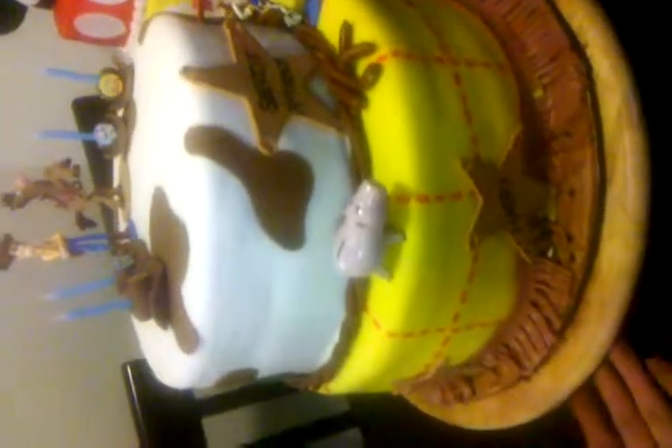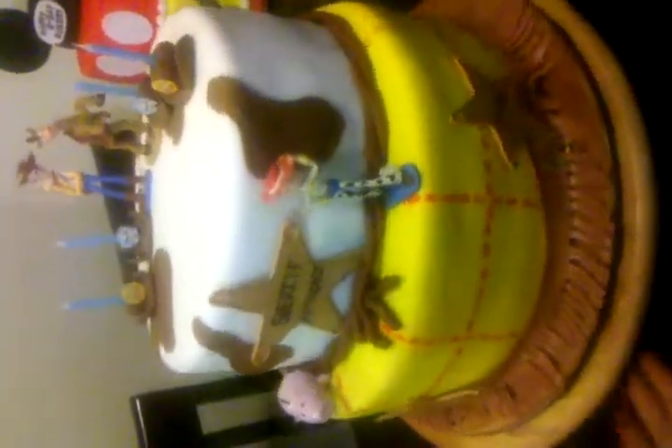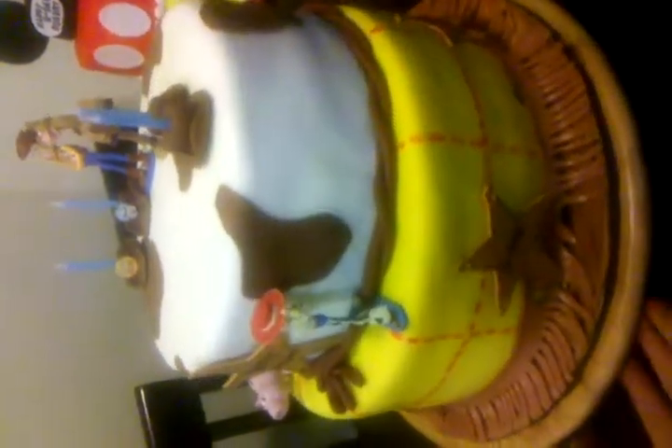Hi everyone, this is Chani. I wanted to show you my latest cake. It's a Woody Bean cake from Toy Story. I wanted to make this a very quick tutorial. I actually have to head out the door to deliver this cake.